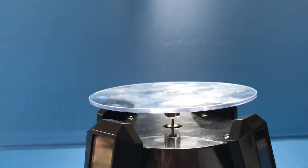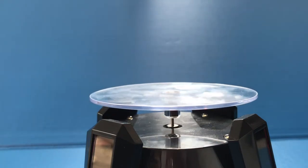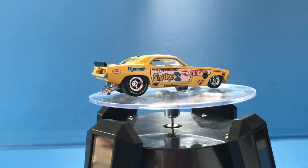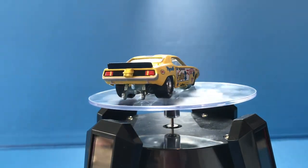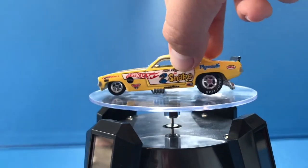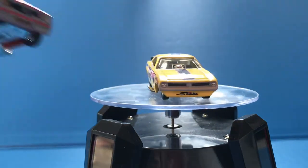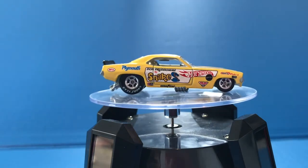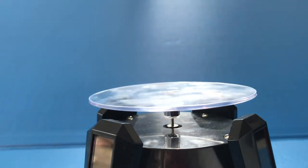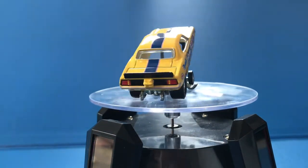Now onto the 1972 Plymouth Cuda funny car, which very easily can open up and shut. This is easily my favorite — it's just yellow and I like yellow. Look at the front of it, it's just a little cooler to me. It also opens up much more easily because it's got a longer wheelbase, from what poor miller told me.